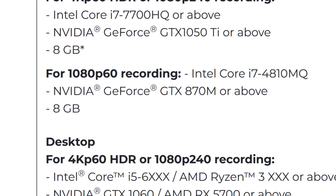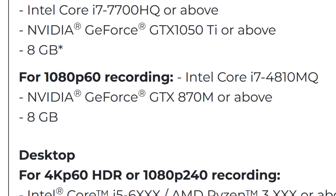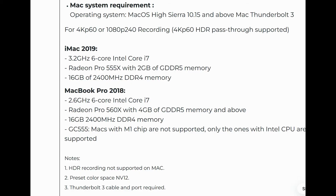Note the CPU requirements drop to record in 1080p. So if you're just planning on streaming in 1080p, you'll get away with a 4th gen i7 processor or the i5 on the desktop.